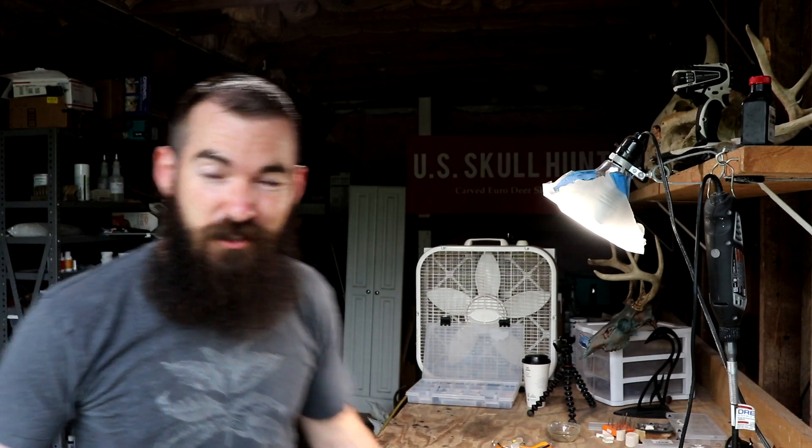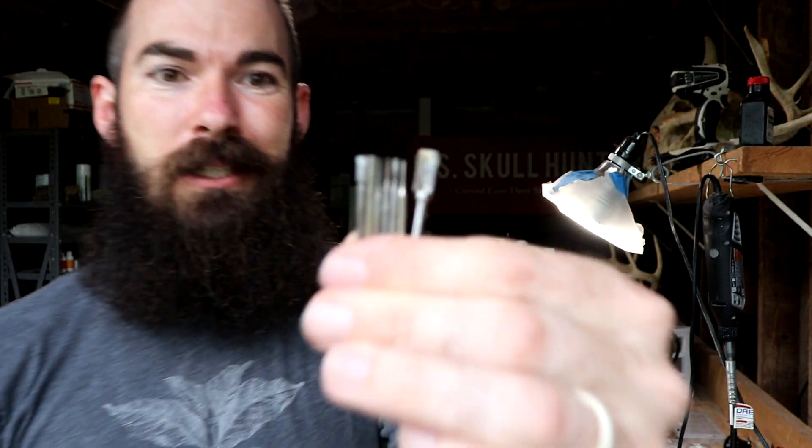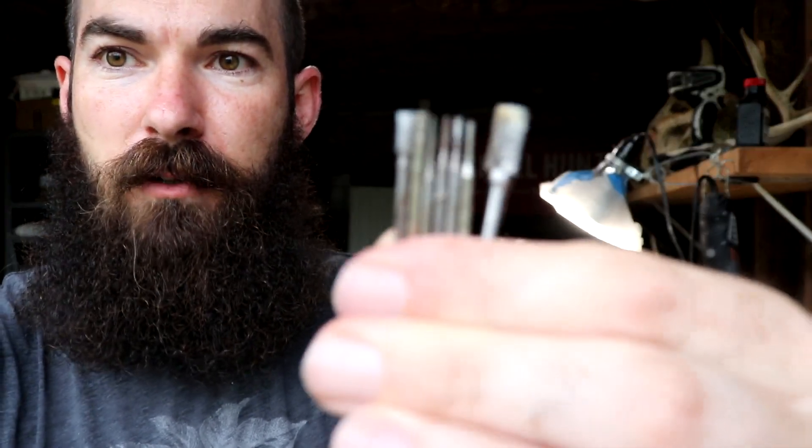Hey everybody, welcome back to the Carving Shed here in Virginia. My name is Hunter. Today is part three of a series on different burrs for using while carving bone. We've got a little spiked kind of buck here that we'll be working on today for the example, and a bunch of different burrs to go over.